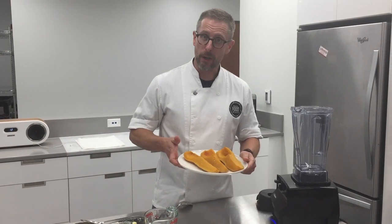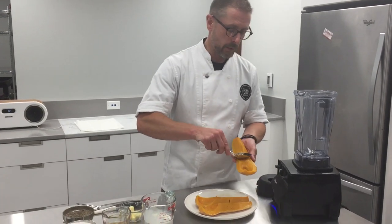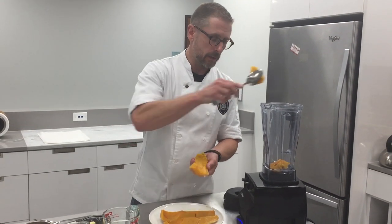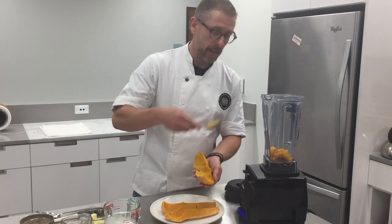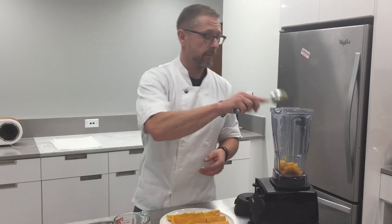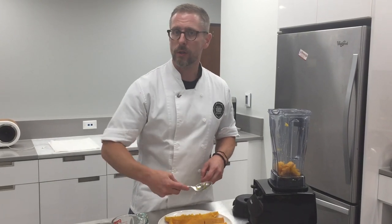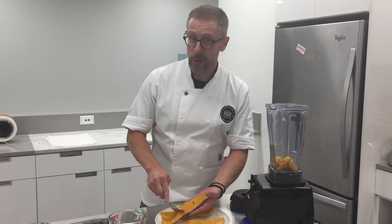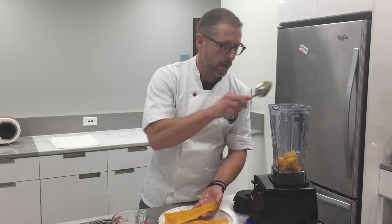Today we have butternut squash that we have just roasted till it is just tender. We're gonna take this butternut and scoop it right into our blender along with a few other ingredients. We're going to buzz it into a nice butternut puree. It can be folded into rice, served on its own, stirred into risotto, or served in lieu of mashed potatoes or any other starch when you're grilling pork chops or sauteing chicken.